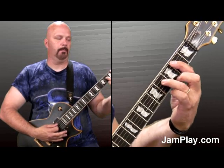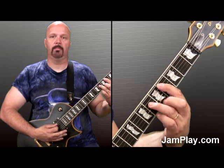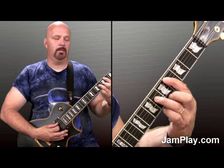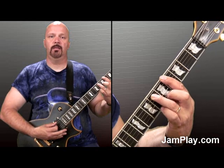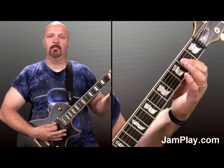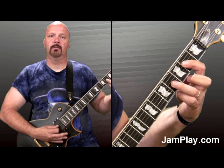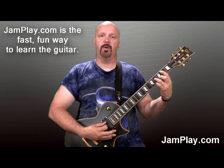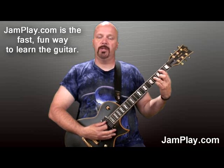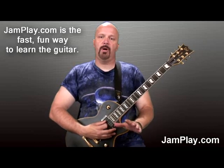Now we'll switch to the B. Now we're going to go up to the C sharp. Now we're going to go to the A flat. Now we're going to go to the A. Now we're already in position to do that E again, and then down to the B. That supplemental information will be there for you to follow along with, so make sure to check that out — it definitely helps. That is the basic part of the verse.